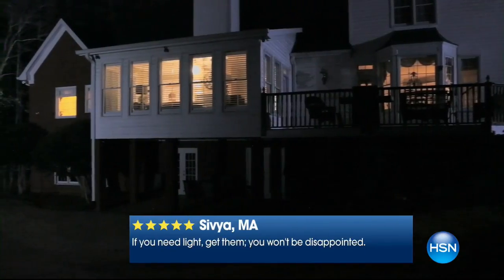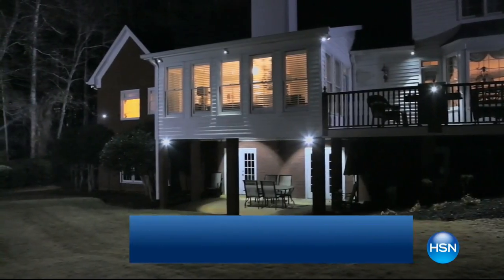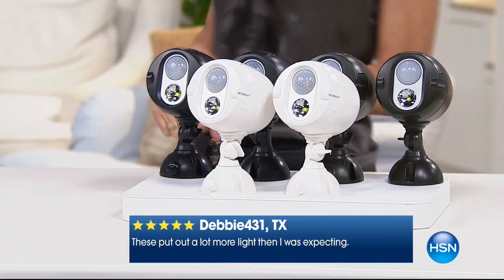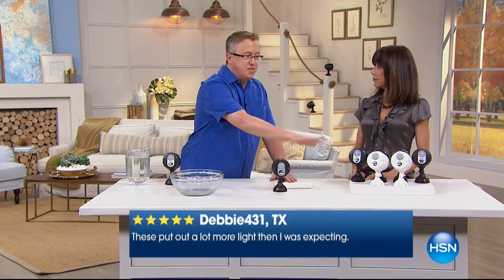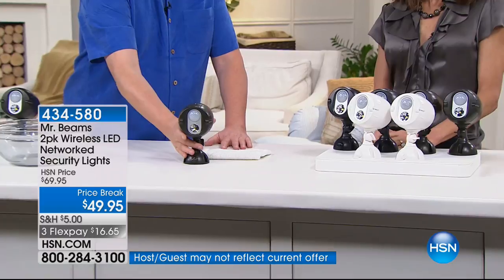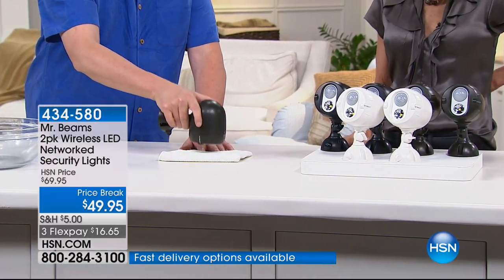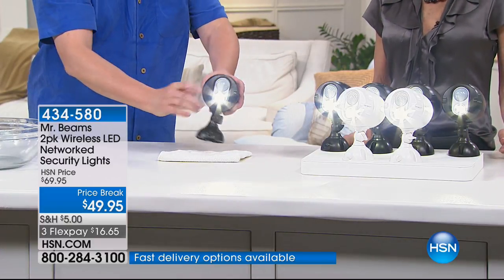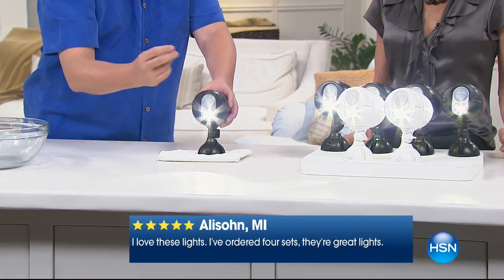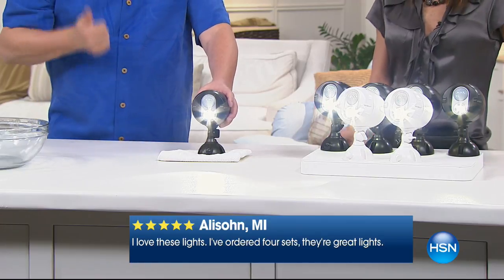A lot of people think networking together means you need a computer — but no. They just send out a radio signal to each other. Watch: all these lights are off right now. I'm going to put this one face down to fool it — because we have so much light in here — and imagine at night you get some motion. Did you see all those turn on? Because if one light sees motion and turns on, it sends a signal to all the other lights. It lights up the entire side yard, the backyard.